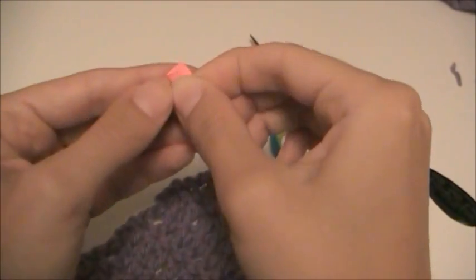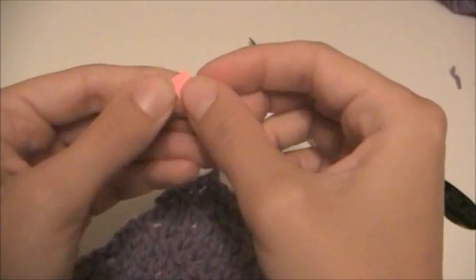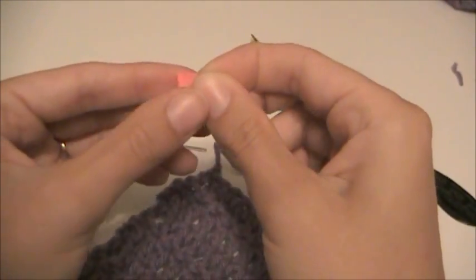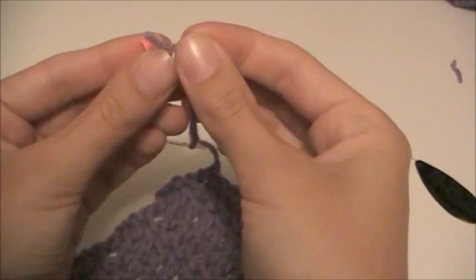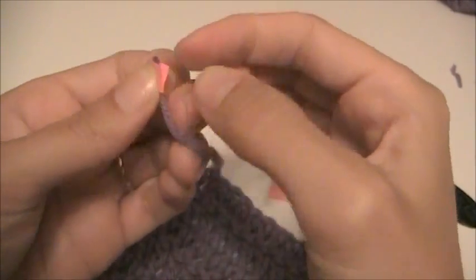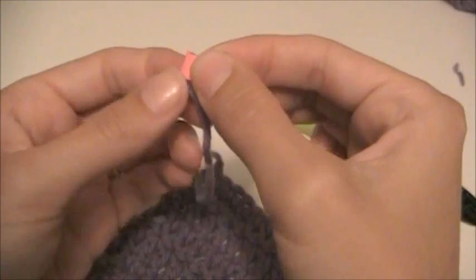You're then going to take the piece of paper and fold it in half so that there's a crease in it. Then you're going to take the yarn end that we just cut and put it right into that crease, right into that fold, and then just fold the paper around it.